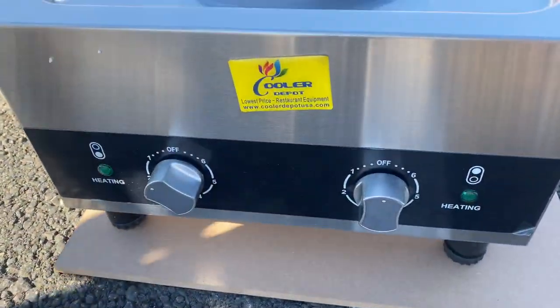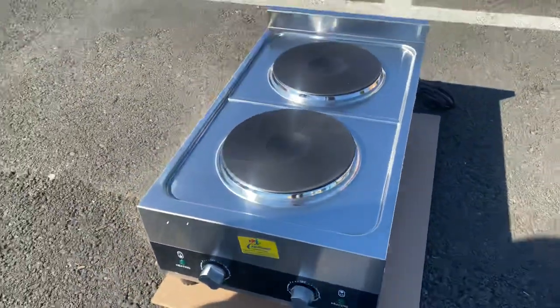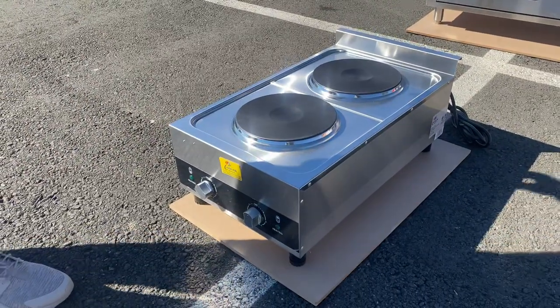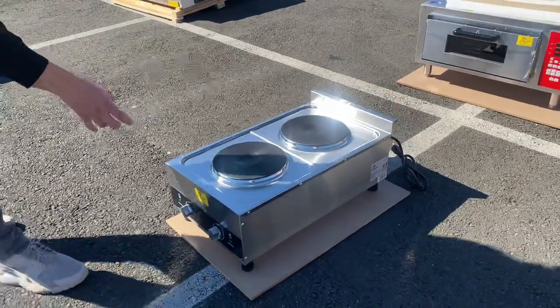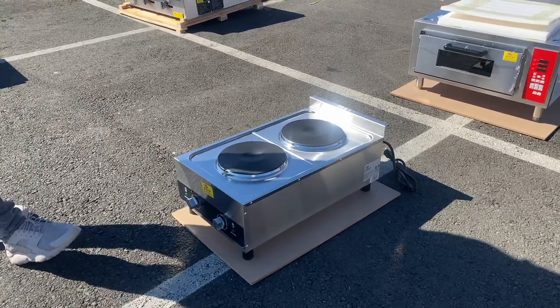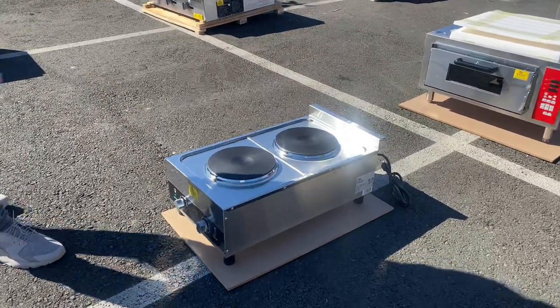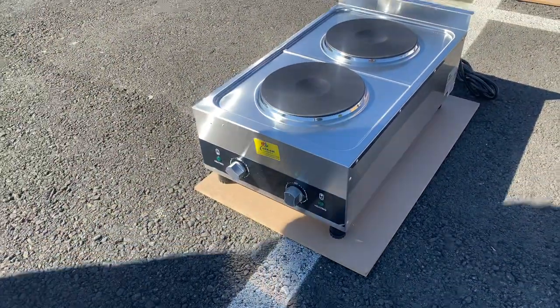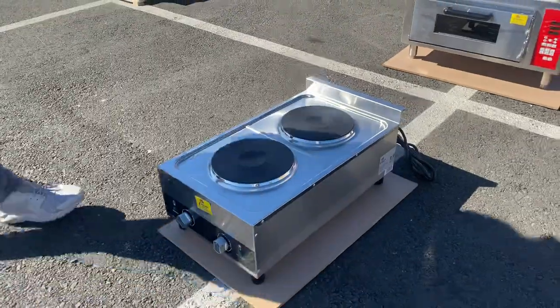On the front of this hot plate we have two separate controls for both of the burners, so we can control the heating level for each one independently. As you can see, it goes from level one up to six on these hot plates.